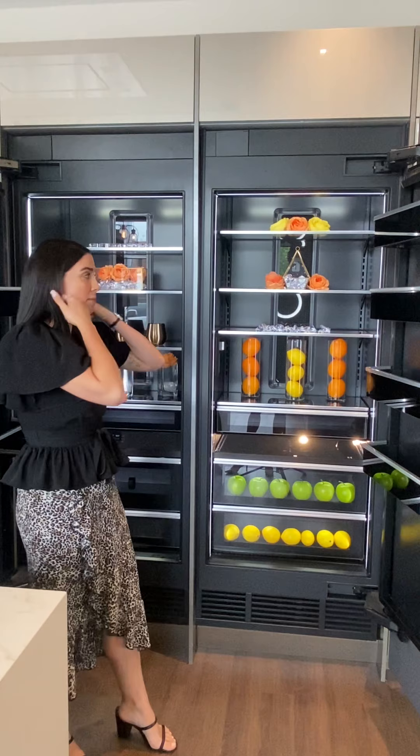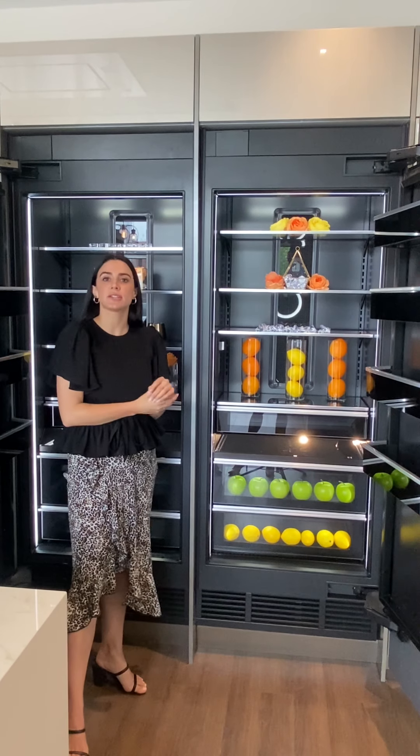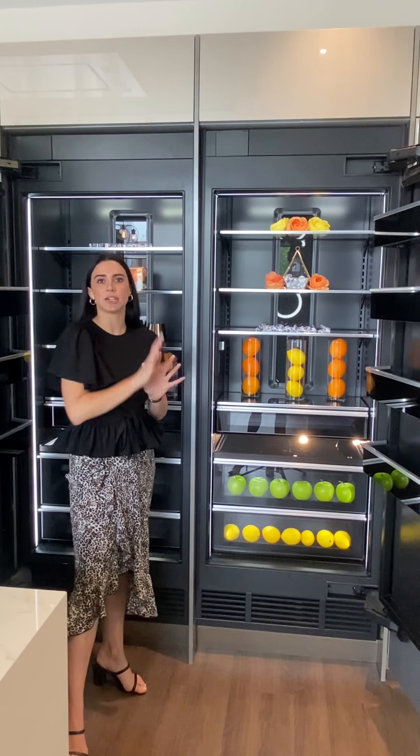Another thing I want to mention is the join kit in the middle. Since these are columns — standalone units — if you wanted to have them connected to give the illusion of almost a side-by-side integrated look, we do have a join kit with three different options: handle to handle, handle to hinge, or hinge to handle. So depending on the style, there are three different options for joining — what might also be called the heater kit — and that is also available as an accessory.